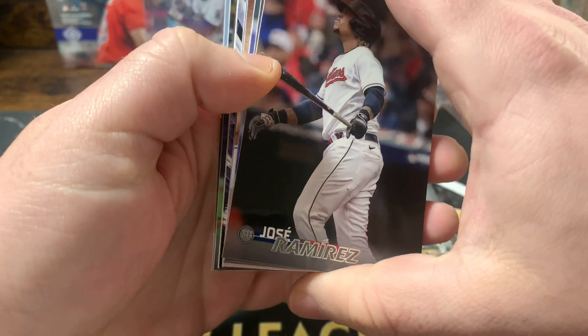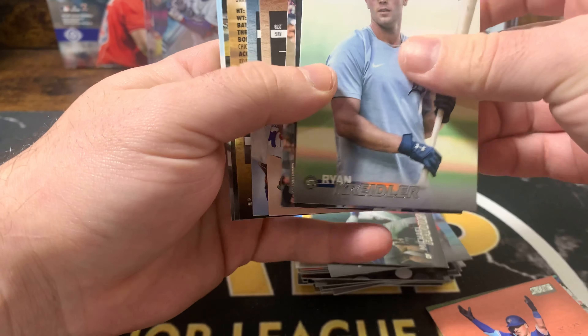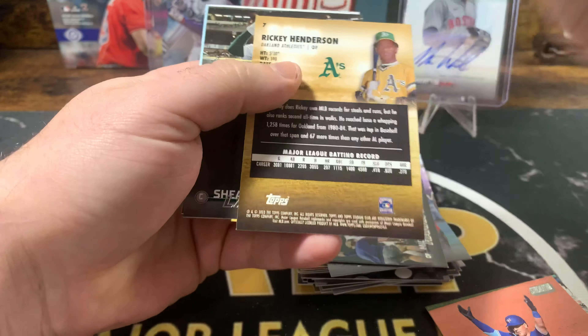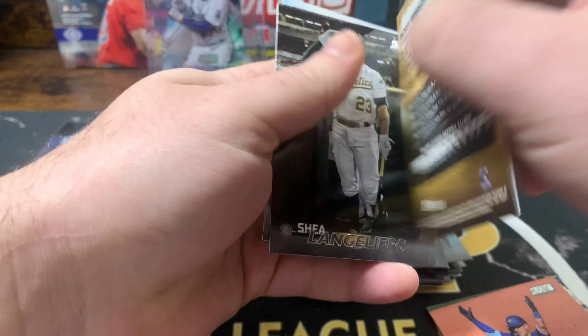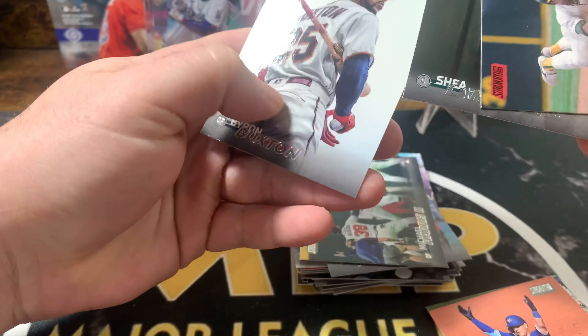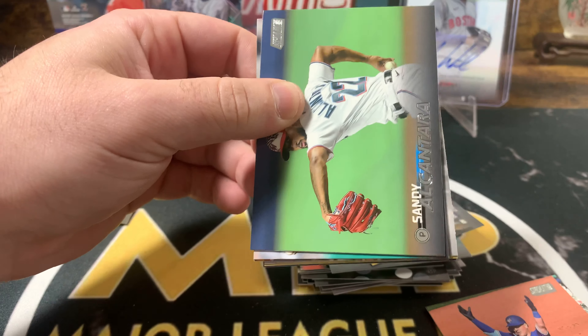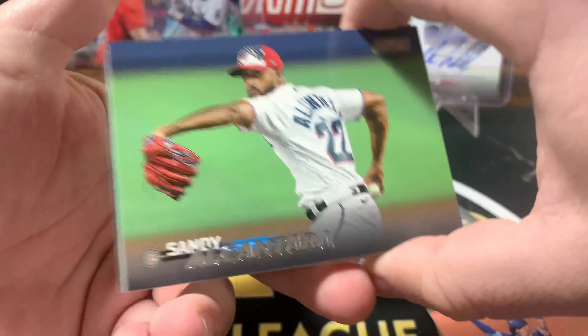Pretty subpar box so far. There's something thick in here — we'll leave that to the end, leave you guys with a bang. If it's thick it must be something cool, right? I'm not sure if there's memorabilia — it didn't say anything about memorabilia. Vlad Jr. Rickey Henderson on the red parallel. One more pack and then we'll get into whatever that is. Hopefully it's something ridiculous. Still a fun overall rip — a lot of cool stuff, cool pictures and photographs.